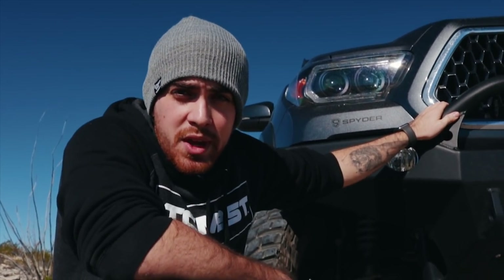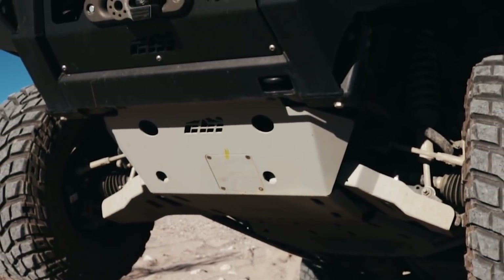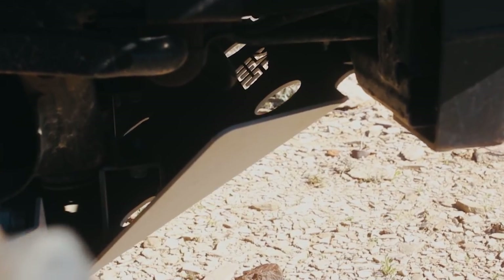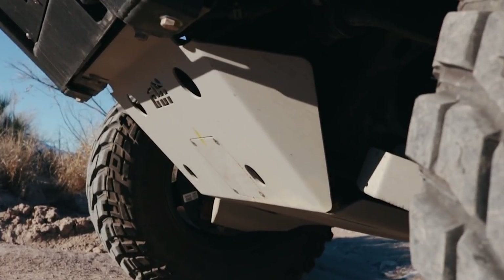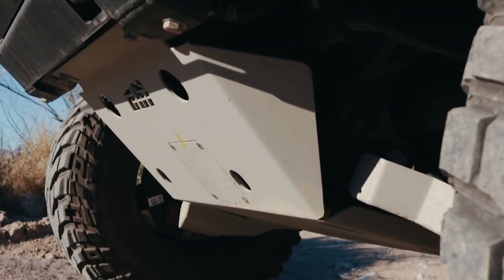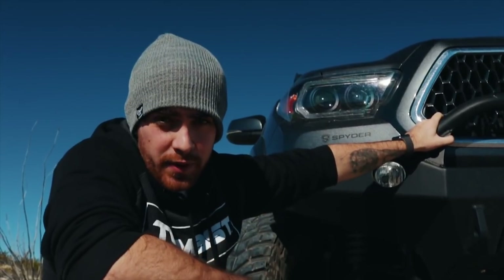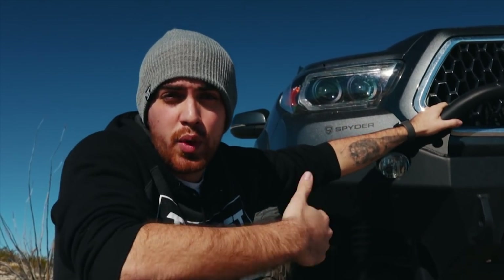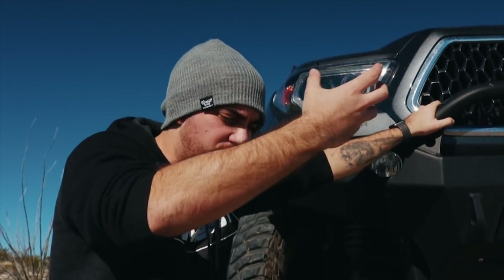Underneath the truck, we have CBI's full skid plate and lower control arm skids. Having these down there is just one less thing to worry about when going wheeling — you're not going to be worried about hitting your oil pan or anything like that. The design is really cool: it allows you to access the oil fairly easily as well as the filter. They also put some drainage holes down there so if you're ever doing river crossings, it's not going to hold you down — it'll just drain itself.